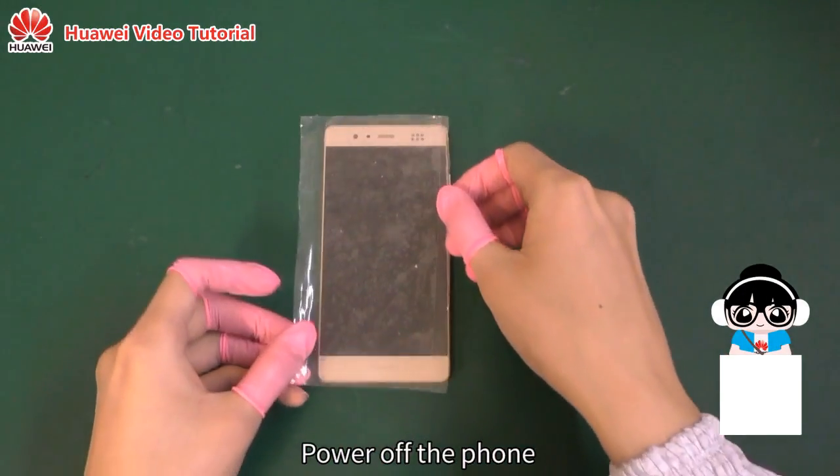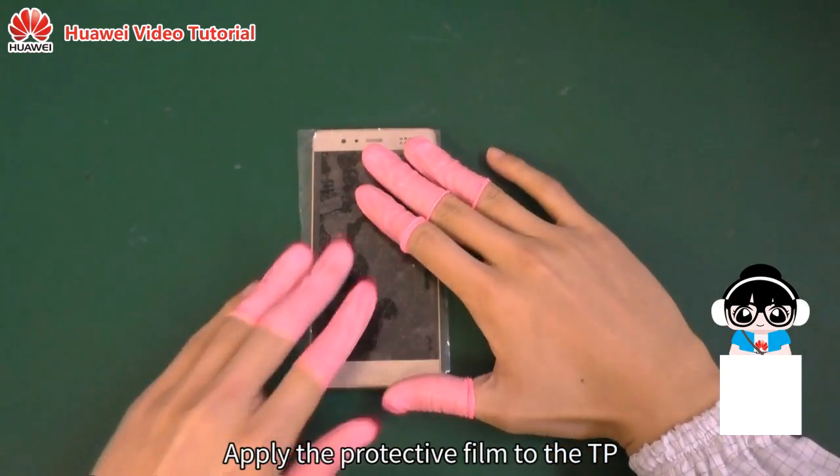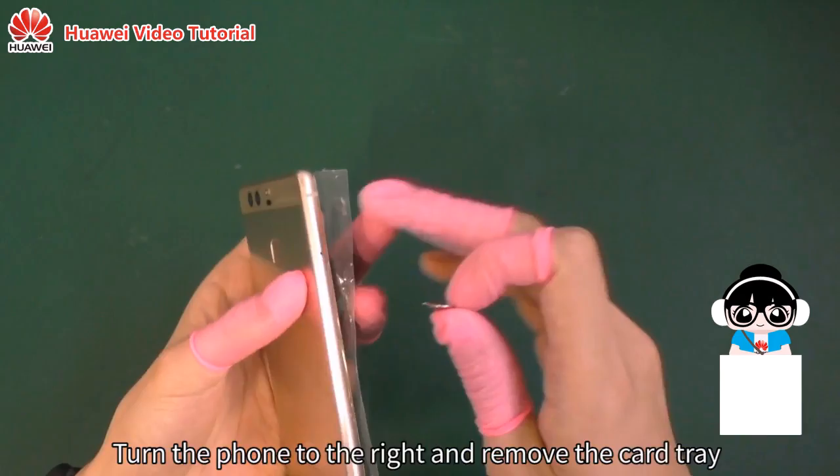Power off the phone. Apply the protective film to the teepee. Turn the phone to the right and remove the card tray.